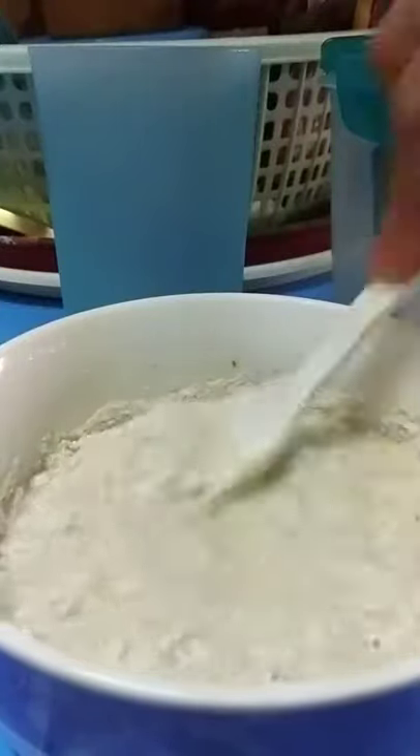Dissolve the McCormick carbonara-style powder in water — just keep on dissolving it. Then get a saucepan, heat it up with some oil, and toss in the mushrooms, ham, and onions all together.